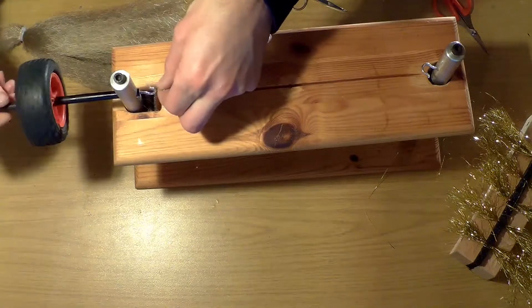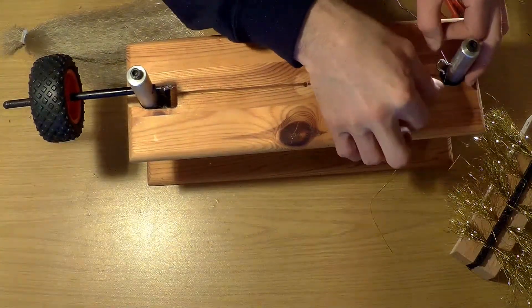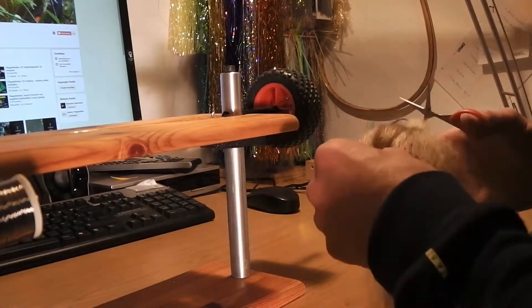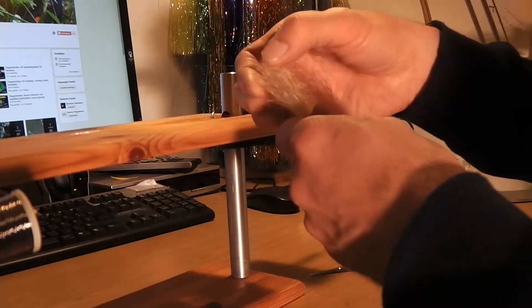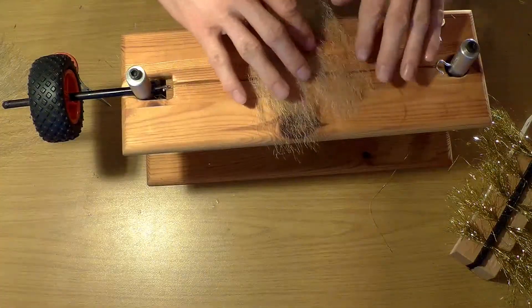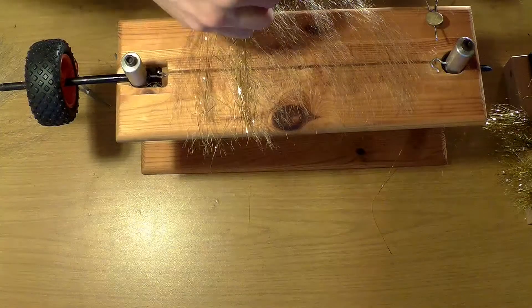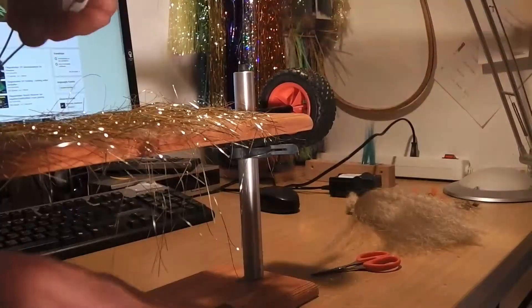Ich lege zuerst den Draht fest. Ich habe hier einen dünnen Draht in der Stärke 0,25. Dann wird der Tisch nach oben geschoben und die entsprechende Menge oder das gewünschte Material abgeschnitten, etwas getapert und dann auf den Tisch verteilt.